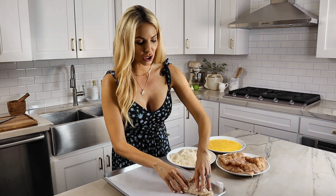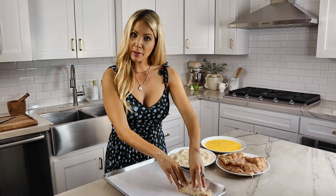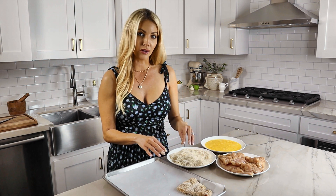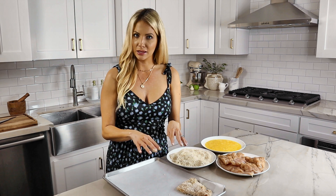I like to use parchment paper here so that the chicken doesn't stick, because we're not using a lot of fat and oil and the chicken has a tendency to stick in the pan.